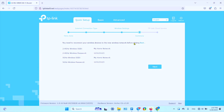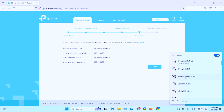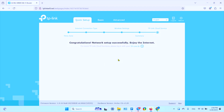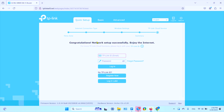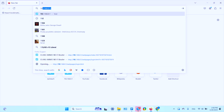You'll need to reconnect your wireless devices to the new wireless network before clicking 'Next.' Connect this computer to the new home network — it connected without needing a password, but other devices will need to enter the password. Click 'Next.' Setup is complete — 'Network Setup Successfully, Enjoy the Internet.' You can log in to your TP-Link ID here.